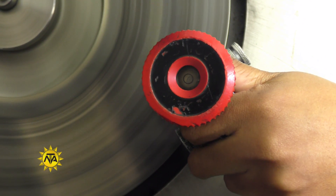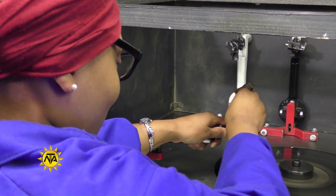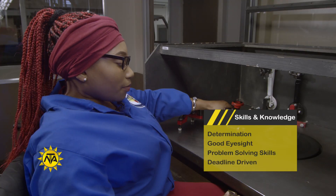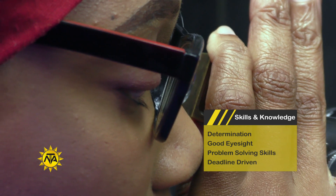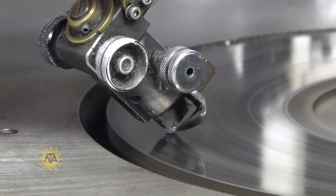High school courses in science and mathematics provide a strong foundation for a diamond cutter's career. You will need a calm demeanor, the ability to follow often complex technical instructions, determination and good eyesight. A day in the life of a diamond cutter requires dedication, attention to detail, artistic vision and a complex set of instructions in order to polish a diamond to reach its full potential.